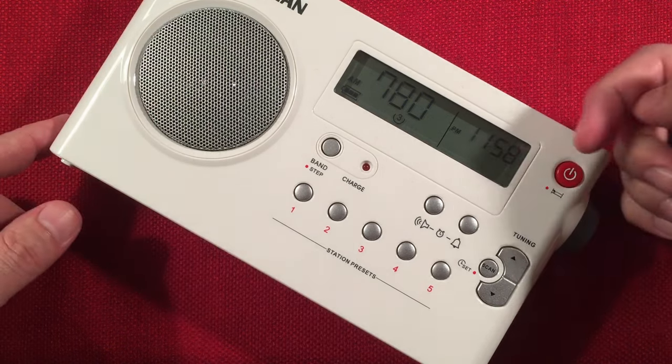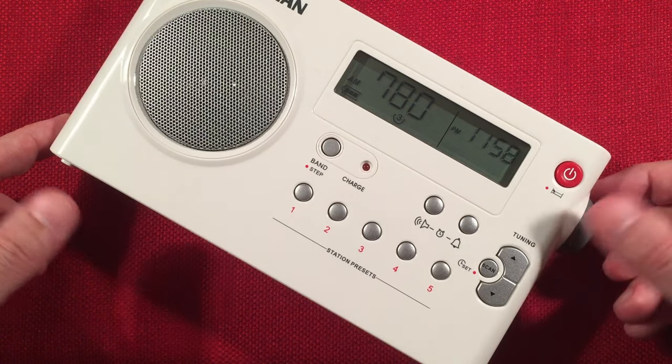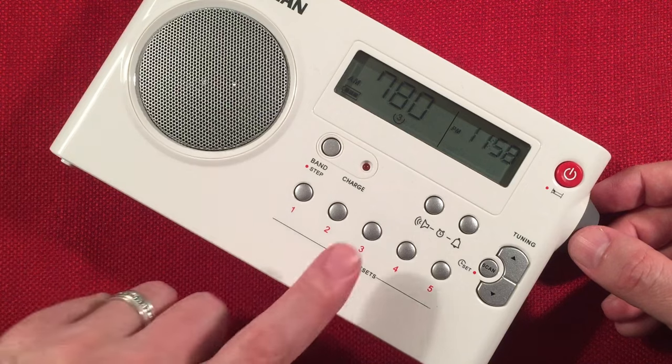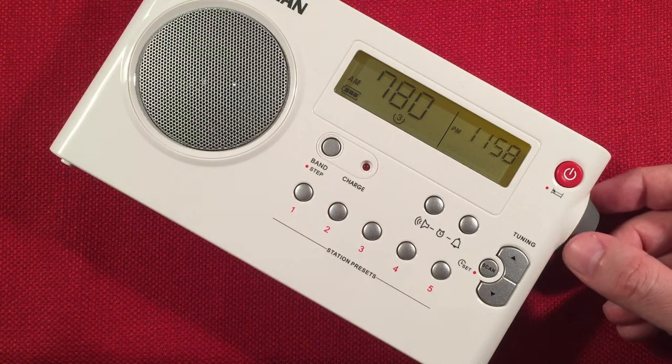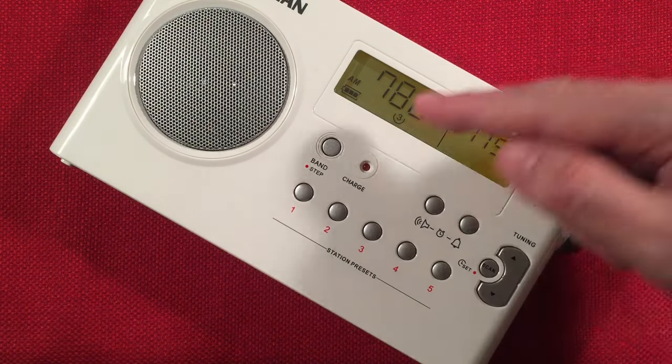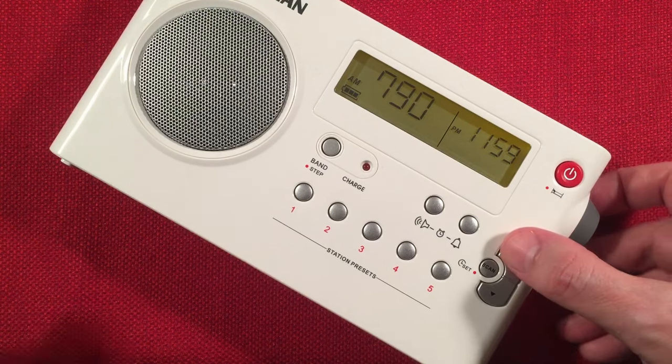WBBM always has old-time radio in this slot. There's news happening — police in Alexandria, Virginia are investigating a home explosion. Let's keep going up the band.